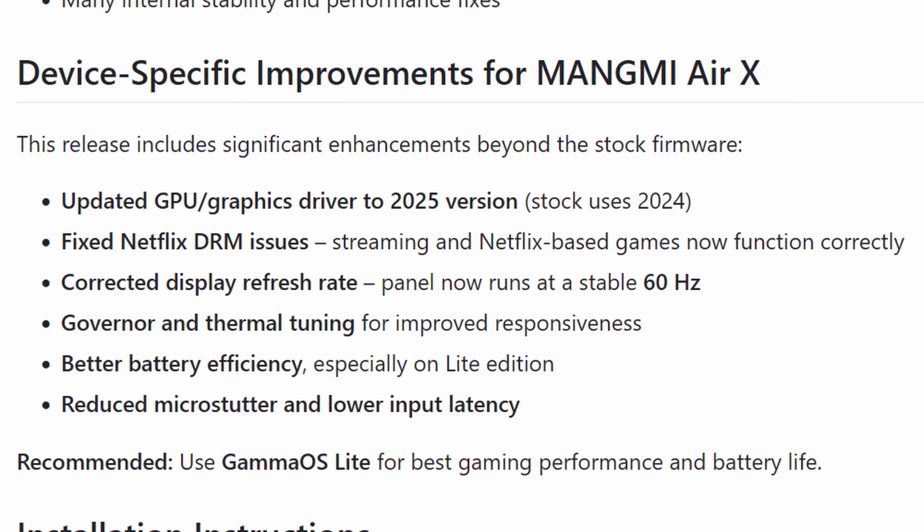Now for the Magmi Air X specifically, there is even more, like the updated GPU graphic drivers, fixing the Netflix DRM issues, fixing the refresh rate which previously was not at 60Hz, governor tuning, better battery efficiency, and reducing stutters and latency.